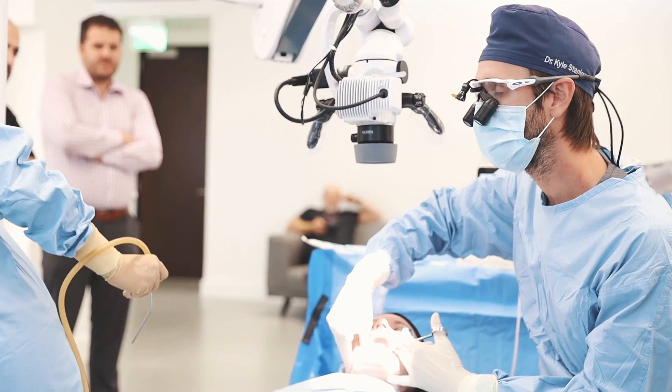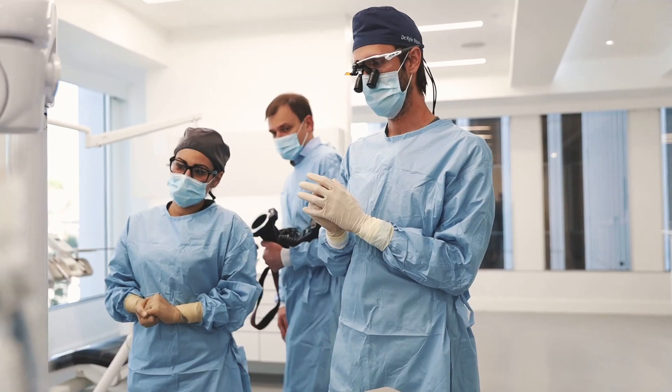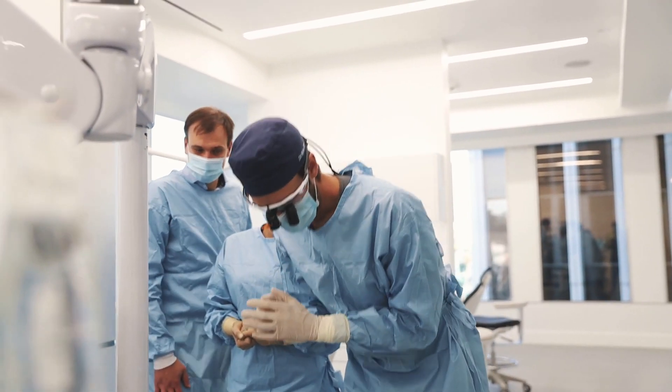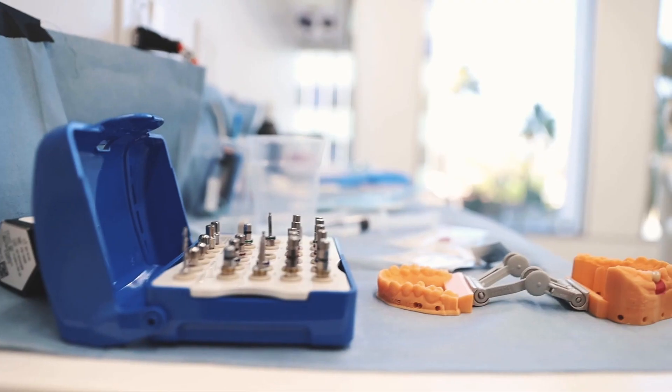When it comes to implants, courses are either strictly based on the surgical approach or strictly based on the restorative approach, but it's pretty rare to come to a course where they tie it all together. Having that all together in this course is extremely valuable.